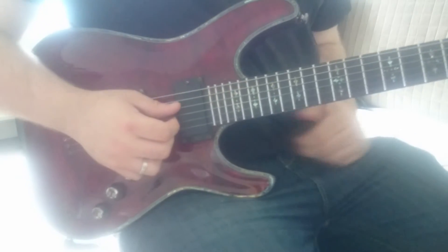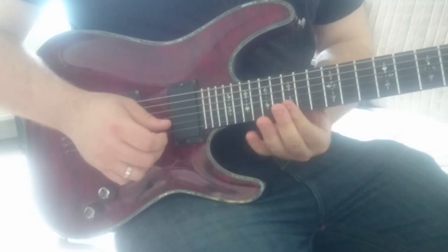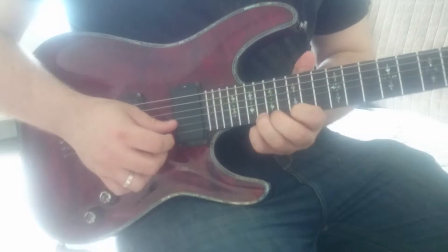That was Exercise 3 — let's break it down. The special thing about these shapes is that we're rolling our finger as we descend. We start on the 18th fret of the E string with a down pick.